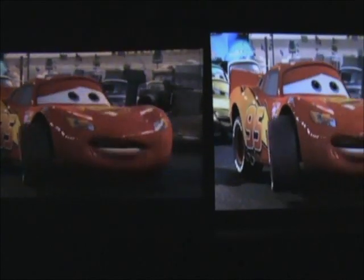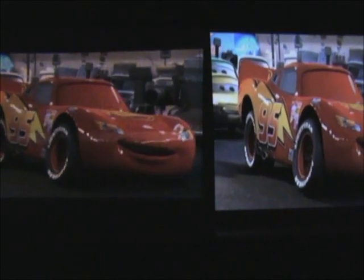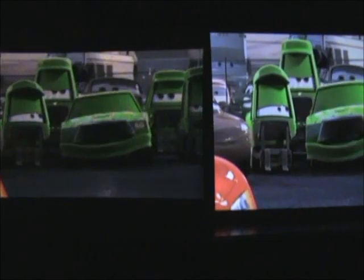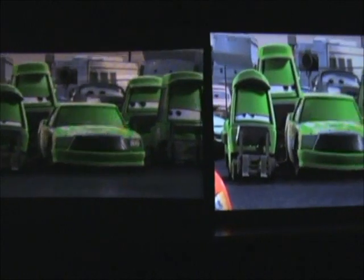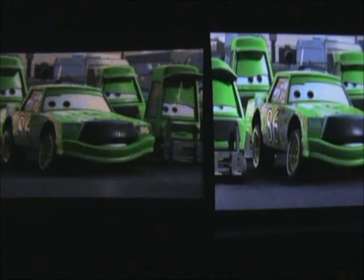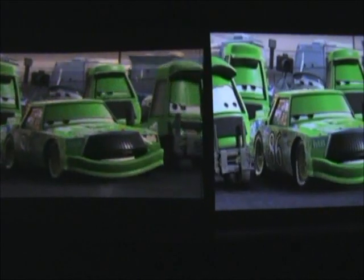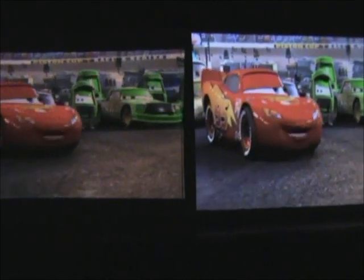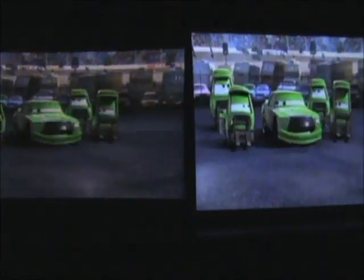So here we are again. We're watching the movie Cars with the PK201 from Optoma against the Microvision Show WX, the original Show WX. I'm looking at both of them at similar image sizes. The aspect ratio is a little bit different for each one. I can't seem to get the PK201 in widescreen mode per se, but I'm creating similar width images.